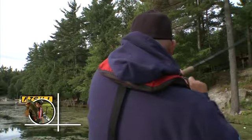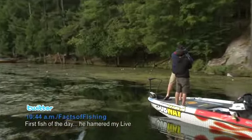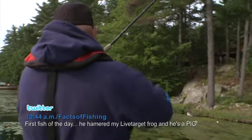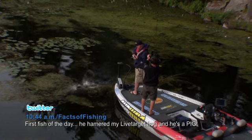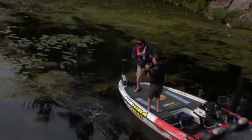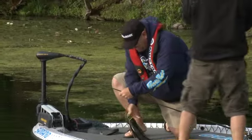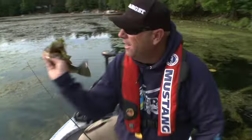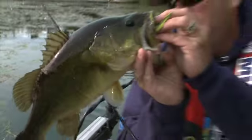Oh, I got you! I got you, baby. You ate it. He just came up and annihilated that frog. That's what I'm talking about. Come here, dude. Come on in. Boom. Look how he ate that Live Target frog — absolutely annihilated it. What an awesome fish!